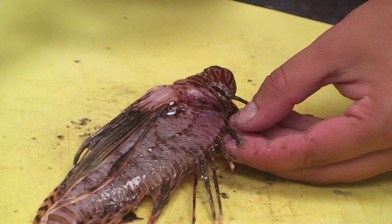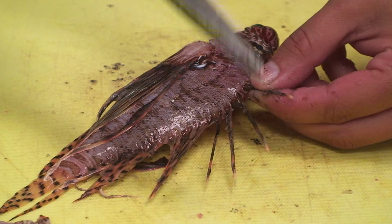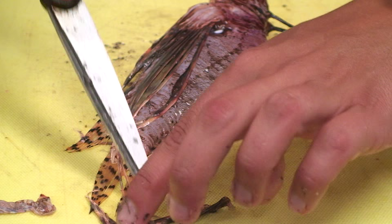Usually when you're filleting, you want to make sure that you don't get punctured by one of these spines, so it's a good idea to go ahead and cut them off. The venom is contained throughout the entire length of the spine, so you want to cut as close as you can to the base. I'm going to take some scissors or shears — that works just fine — and cut as close as you can to the base of those spines. Then you can just set them aside safely.